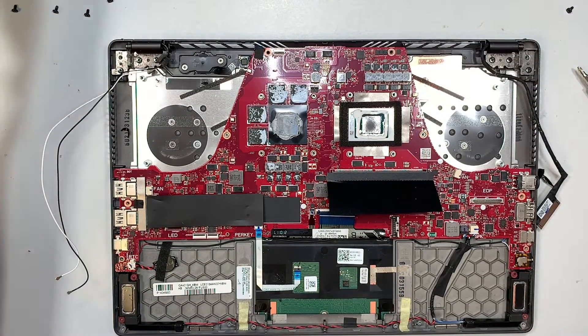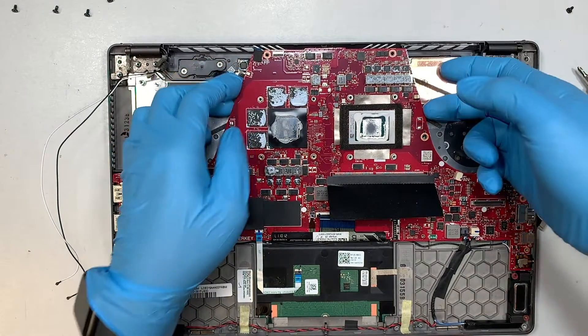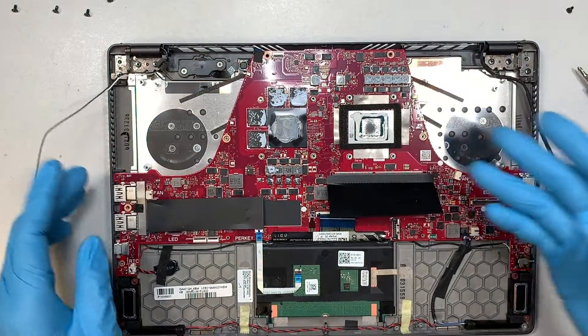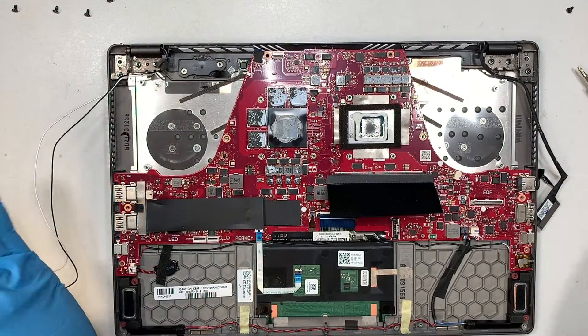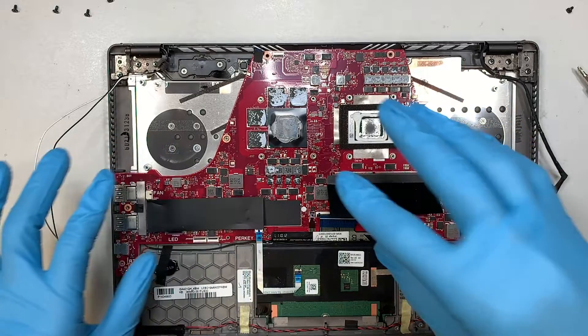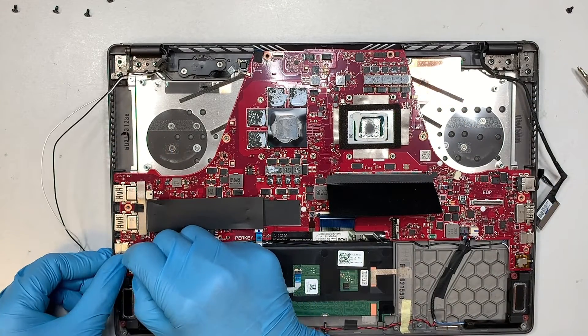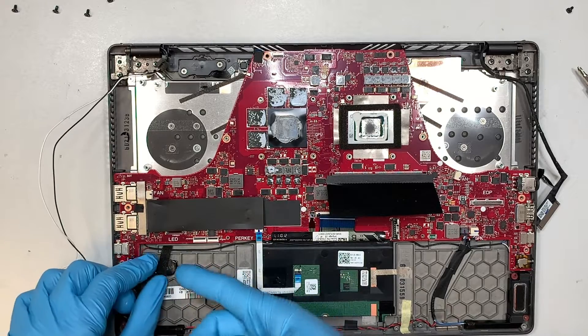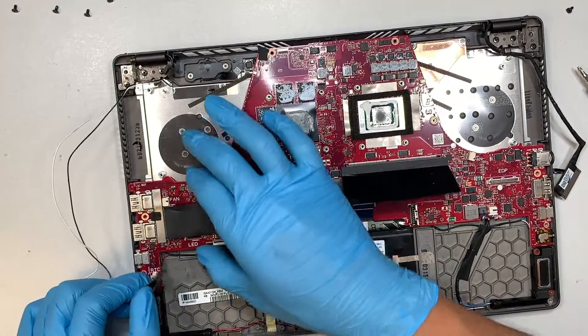I'm surprised that the motherboard screws — when you remove the back plate, all those screws were actually holding down the motherboard. This is the CMOS battery. I'm going to leave the CMOS plugged in because I do not want to reset my time and BIOS settings.